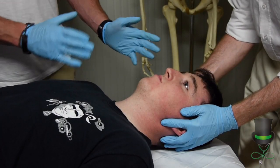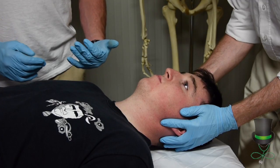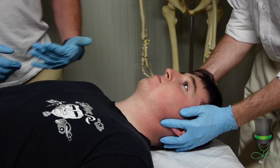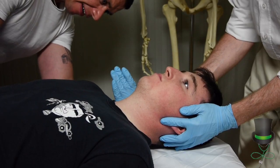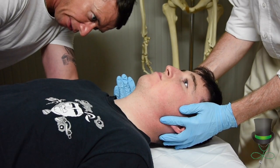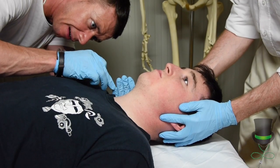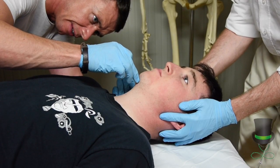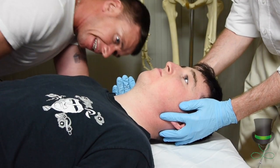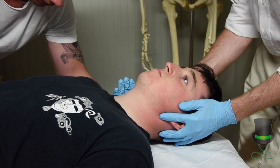When c-spine is in place, the first pre-hospital provider will then measure for a collar. How we measure for a collar is we use our hand — the back of our hand — and place our hand onto the shoulder of the patient. We count how many fingers to the base of the chin. In this case there are four fingers, ensuring that the fingers are pointing straight out.